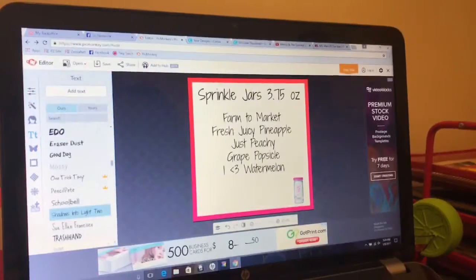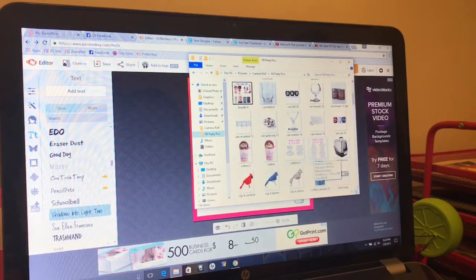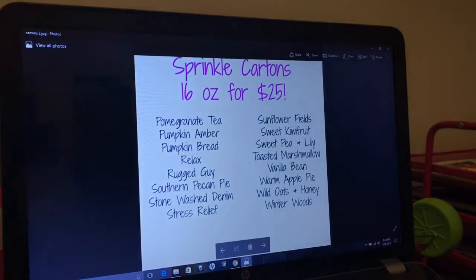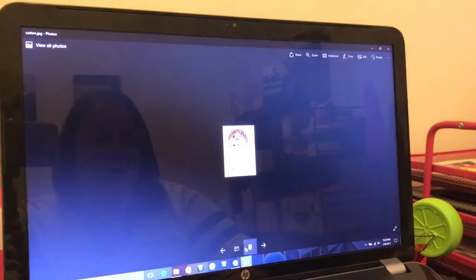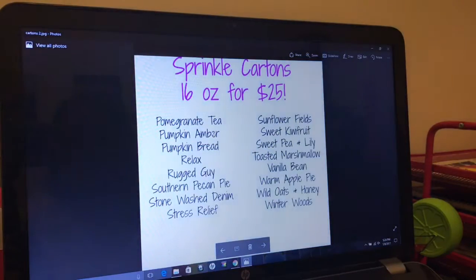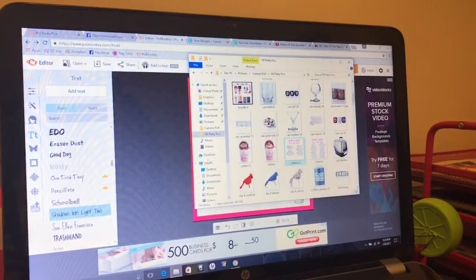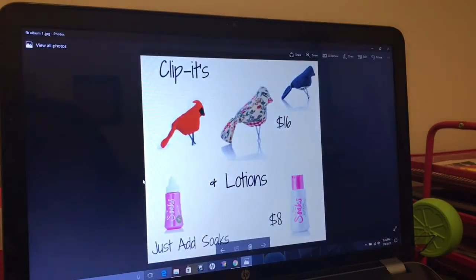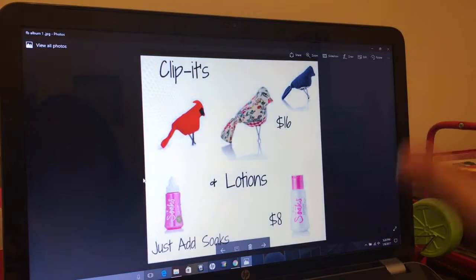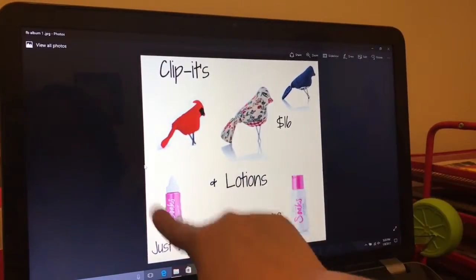So that's what I've done with a lot of my graphics — let me show you some of them. Here's an example of what I did with the sprinkle cartons. I just listed them out. It's just easier for me to just list the scents instead of trying to have a graphic for each carton — that's just a lot of work. Here's another one that I did for our clippets and lotions, very simple. And I've got this bottle of soaks here so people know that these items work with that.